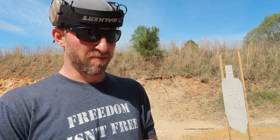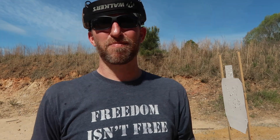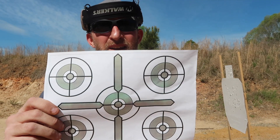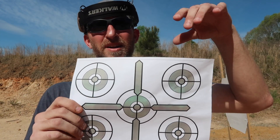What it is — you can print this target out from printabletargets.com. They're free. It's just a little printout of five circles.